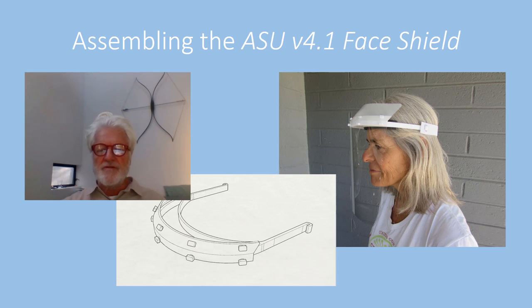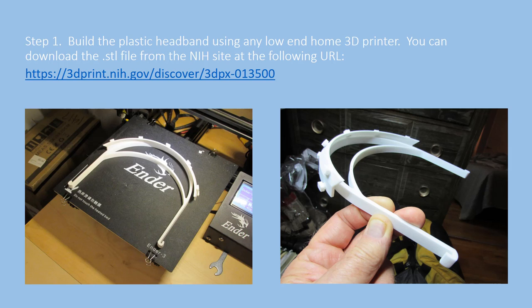This is based on feedback we've received from local health care providers and hospitals. I've got a series of slides I'd like to run through and share our assembly process. Here you see a standard 3D home printer — an Ender 3 — purchased for less than $200. We're using PLA, polylactic acid, which can be purchased for less than $20 a reel. Each reel weighs about a kilogram, or 2.2 pounds, and from that single reel, somewhere between 23 and 25 headbands can be produced.